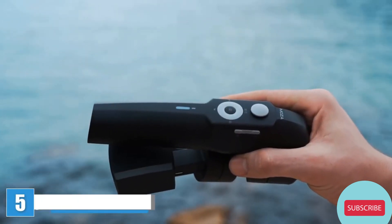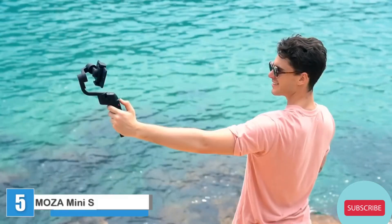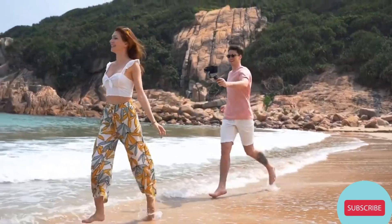Introducing the new Moza Mini S, a flexible smartphone gimbal packed with many features. With the new foldable design, you can sustain a steady and secure stabilized video wherever you are.